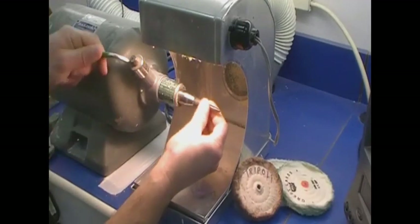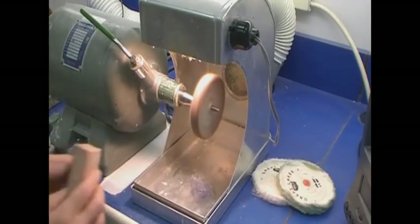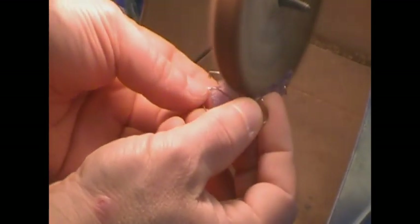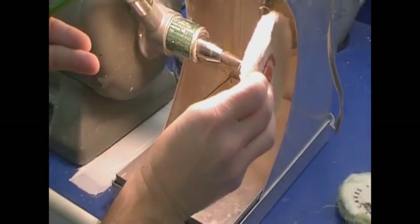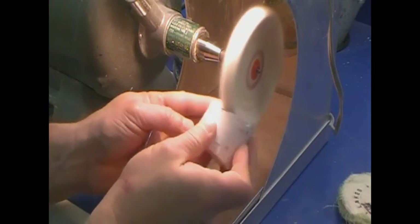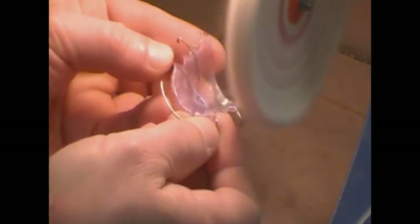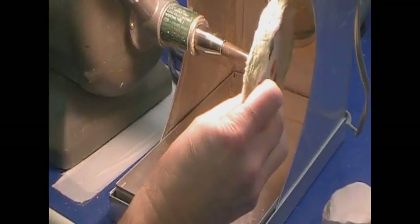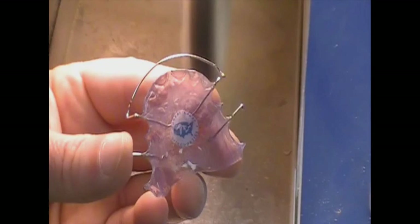Attach the threaded mandrel in the lathe quick chuck at low speed. Place the muslin wheel onto the mandrel and apply Tripoli polish to the pumiced acrylic surfaces. Once complete, remove the Tripoli wheel. Place a second muslin wheel and apply Fabuluster to polish acrylic surfaces. Remove the Fabuluster wheel and replace it with a third muslin wheel to polish wires. Apply metal polish to the wheel and polish the wires. Scrub the retainer with warm tap water and liquid dish soap, then adjust wires and acrylic as needed.